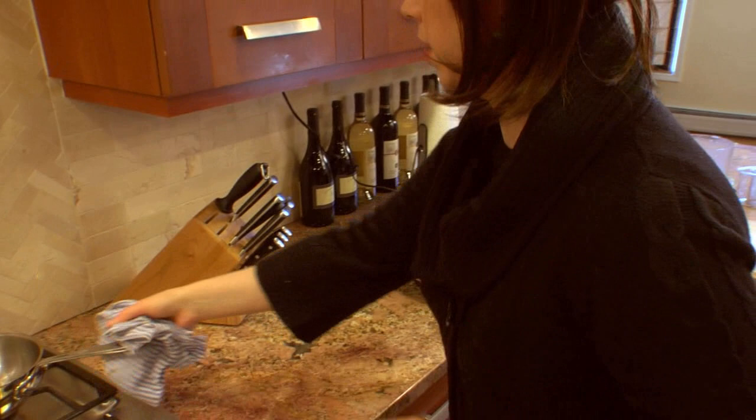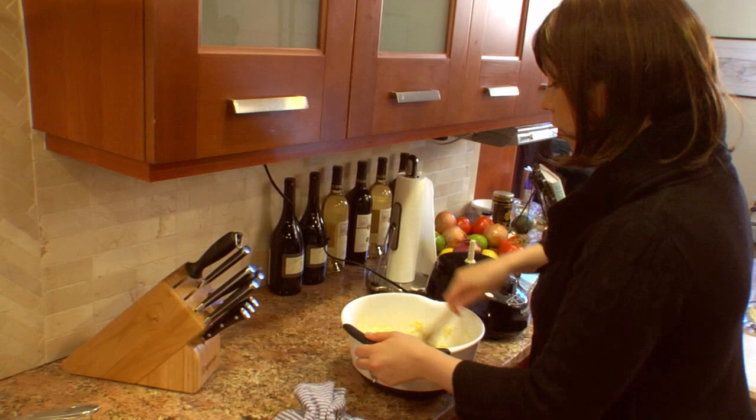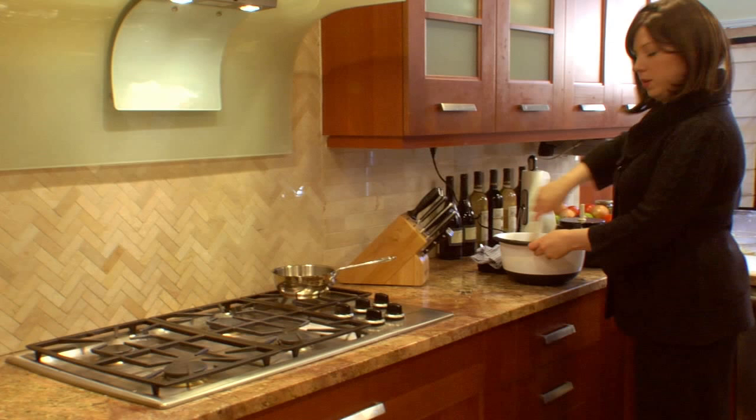Now we add our oil — listen to that sizzle. That's going to start to cook right now. We just pull this together quickly. If you see any large pieces that weren't fully processed by the food processor, you can just pull them out — but be careful, the oil's hot.